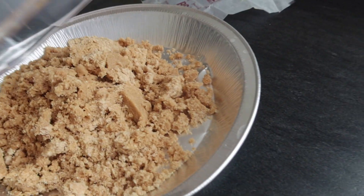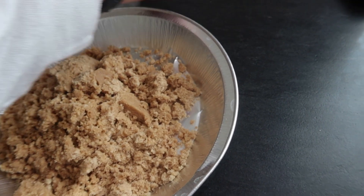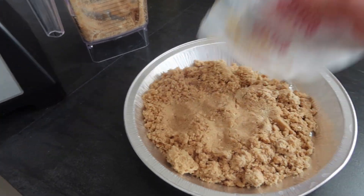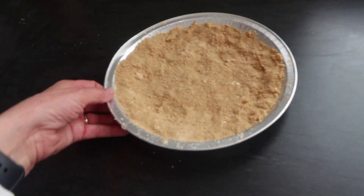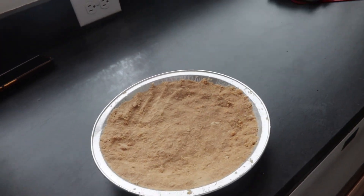Okay, the butter is mixed in there. I just use this butter wrapper because it won't stick to my hands and it's already greasy — just press it down. Now I'm going to put this in the freezer while I make the key lime filling.